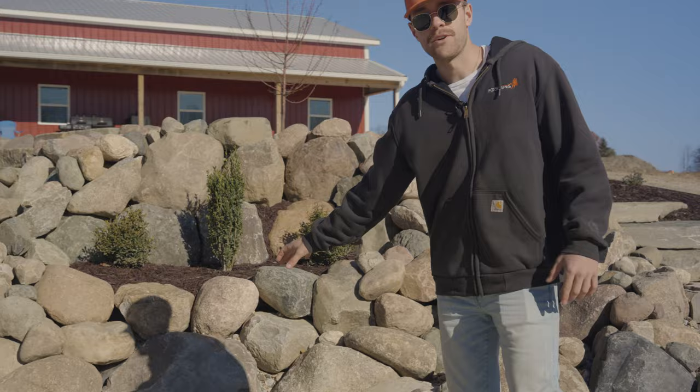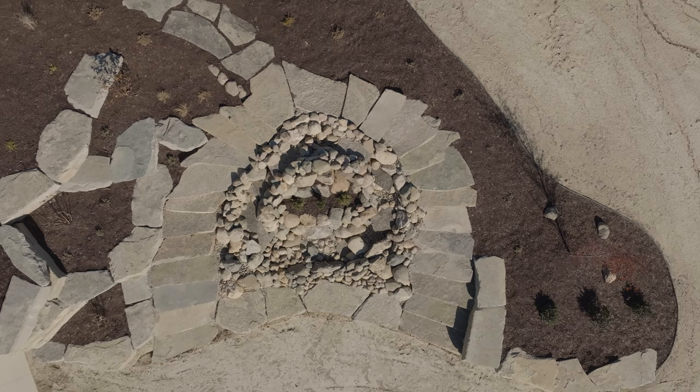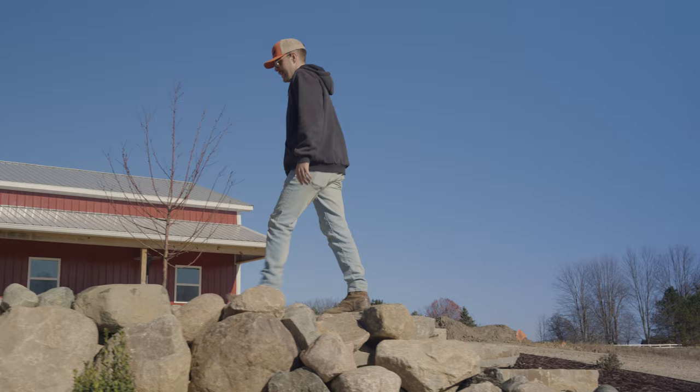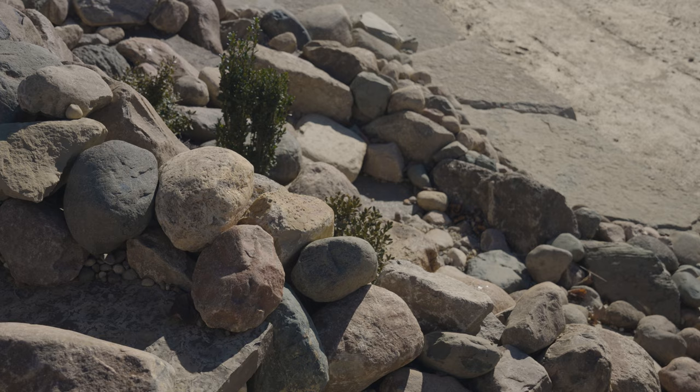It's got two streams coming down either side and some plants right in the middle. On either side of the waterfall you've got these steps that kind of encapsulate it, so you can walk up and look at the stream as you're walking up, and again as you're walking down this side you've got a stream right along the side of you. It's a really cool design on this water feature.